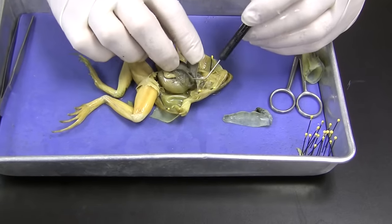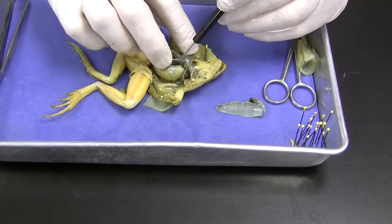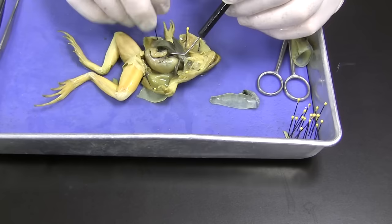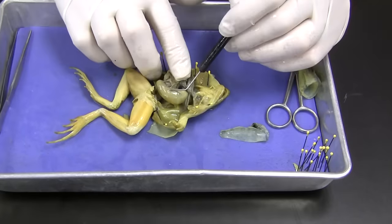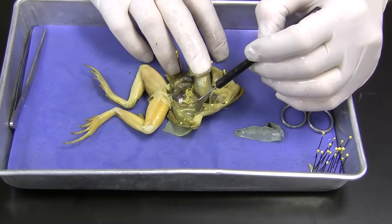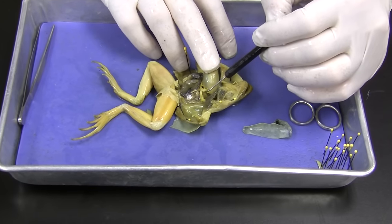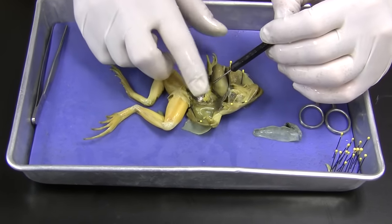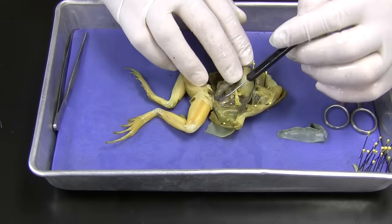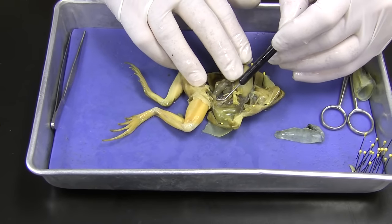Let's turn this over to the side and take a look. Here's the lung — we've got a lung on this side and a lung on the other side as well. Stomach — it feels like there's something in there, we might have to look inside. If we pull this to the side a little bit, here we've got some fat bodies. They don't store fat like we do with subcutaneous fat just underneath our skin — they have these structures called fat bodies where they store their fat. Also, looking down in here, we have the kidney. And here's the urinary bladder right here.